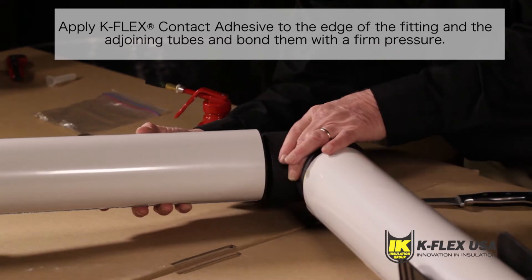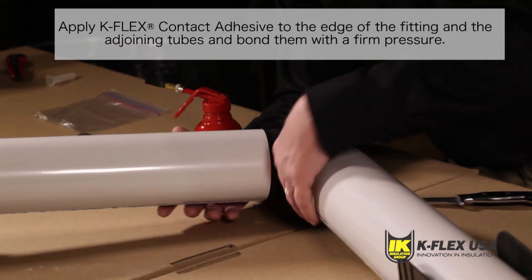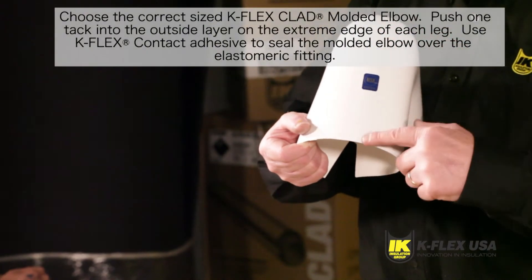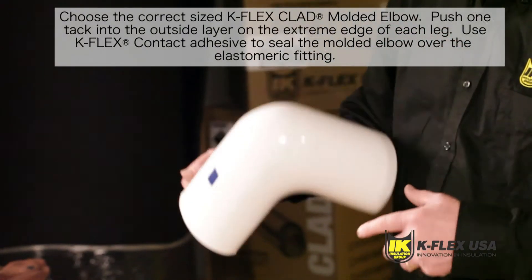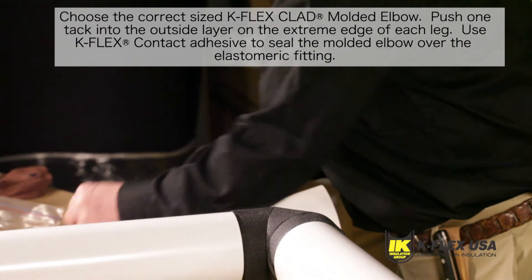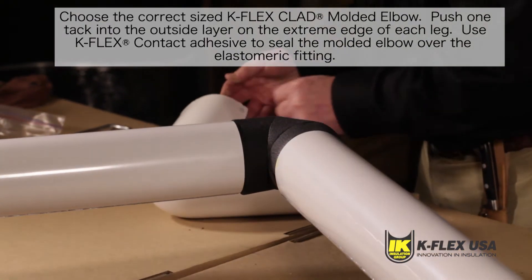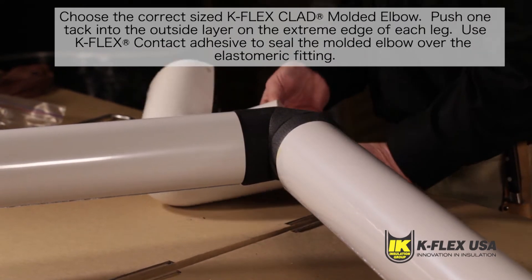Once the K-Fit elbow is in place, you can apply the K-Flex clad molded elbow. Start by choosing the correct size. You can find a size chart on our website at www.kflexusa.com.